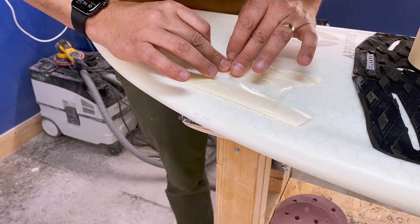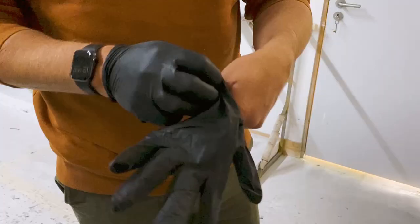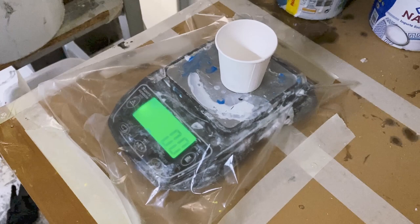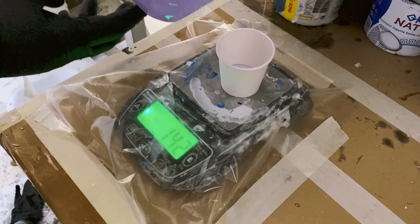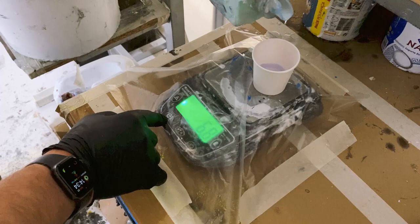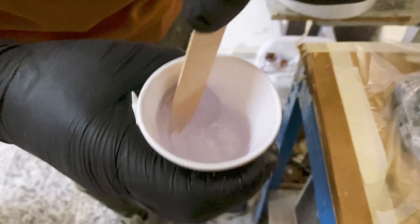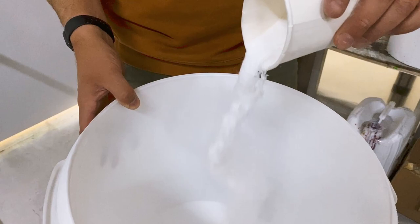Now we're going to mix our epoxy. This is two-part epoxy resin. We always try to mix epoxy by weight — the epoxy will tell you the ratio in weight and in volume, and I always recommend using weight if you can because it's more accurate than measuring by volume. You'll need decent scales to weigh them out. Mix the epoxy really well, then start adding the micro balloons.